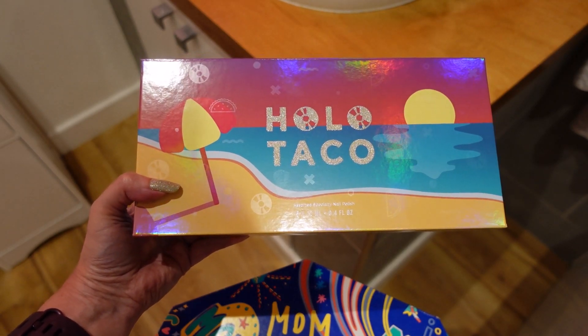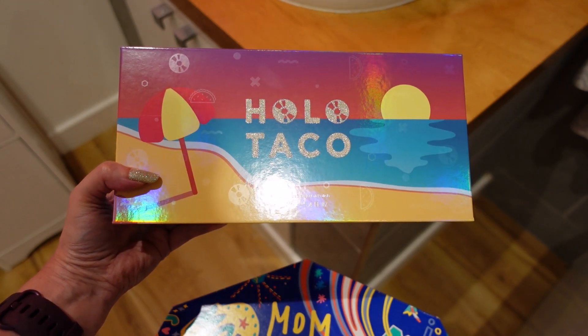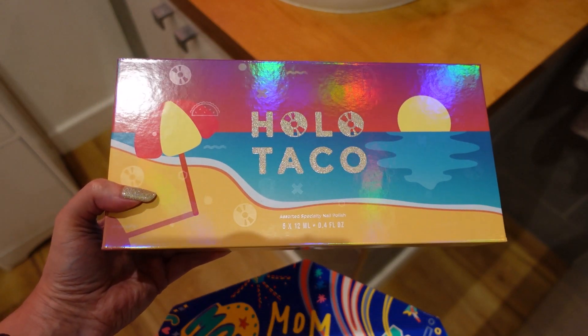At the time of filming, this box is still available if you're interested, but otherwise the polishes will be available individually.